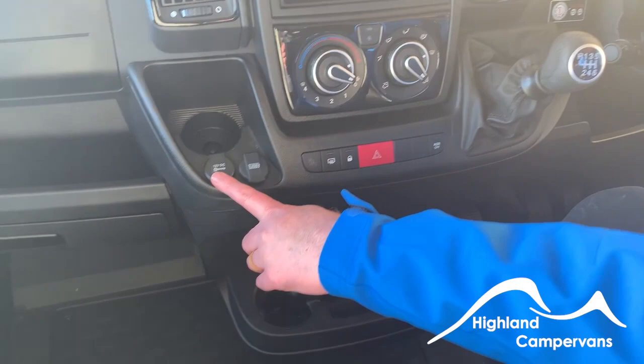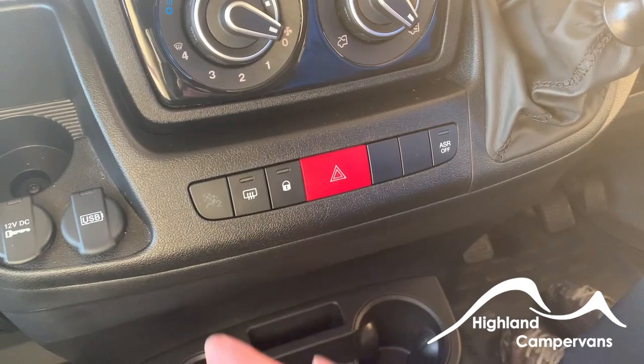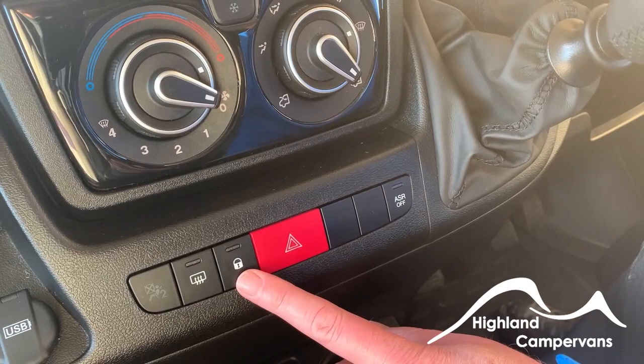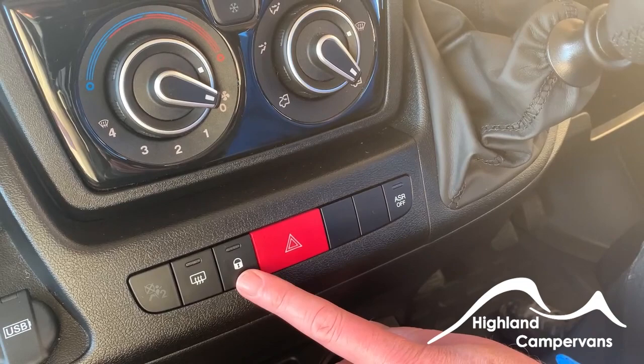We've got a 12-volt DC point and a USB connection there. Working from left to right, we've got the airbag warning symbols. Button for heated mirrors — no heated screen in this vehicle because of the type it is. Dead locks to lock the vehicle without setting the alarm system inside the vehicle. Hazard warnings and hill start assist.